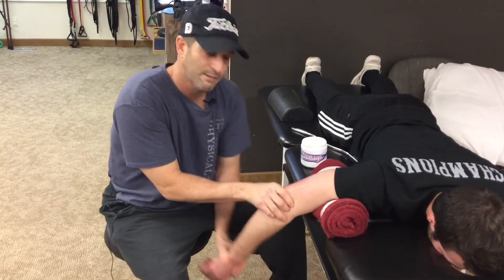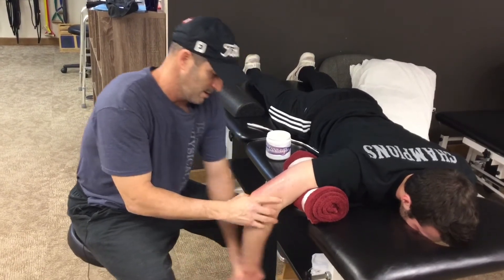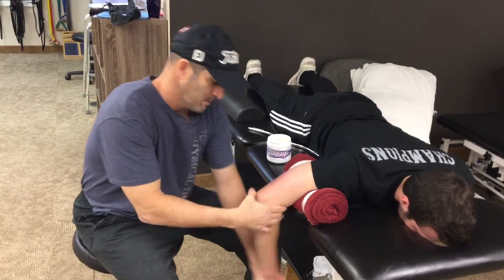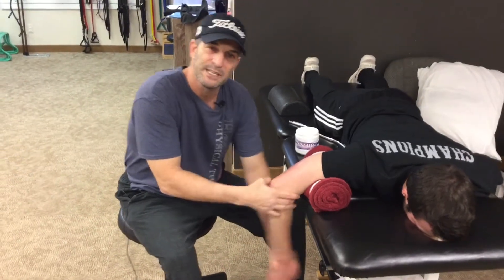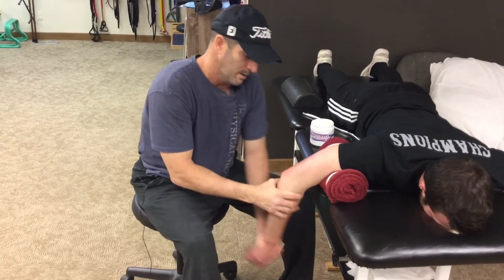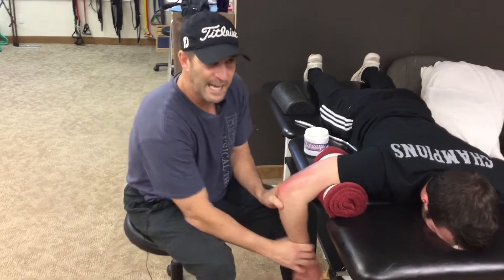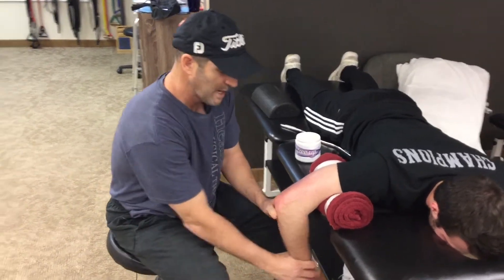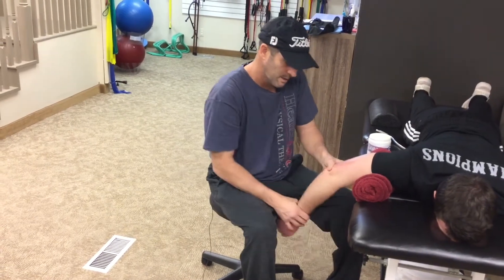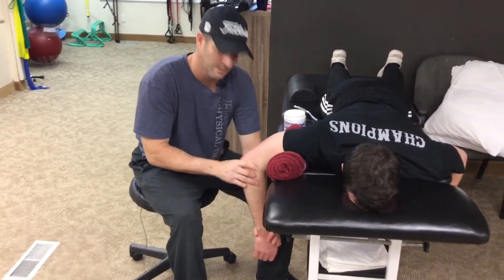On our video portal, we're going to be having video analysis coming very soon. We've already got it set up, but we just want to make sure the system is set up the way we want it to be so that when athletes send us their video, we can show them what things we've identified that could potentially be leading to loss of power and velocity as well as potentially leading to injury. From there, we're going to offer specific fixed progressions to allow athletes to gradually alter their mechanics and keep themselves on track, because the way you throw your whole life is easy to go back to.